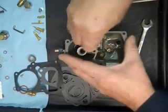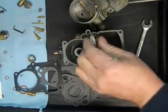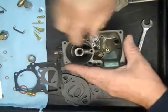Carefully put it in there. You see it's working already — that's one way I test it. You put some fluid in there and pump it, and you see it coming out through the hole here.